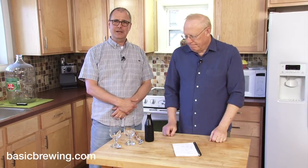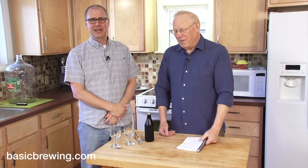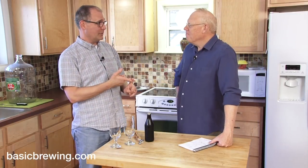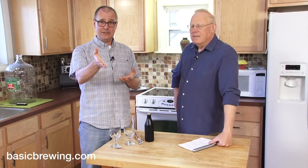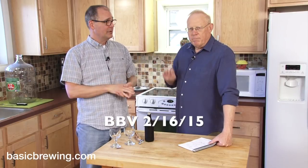The second beer of the Partyguile brew, which was a very fun day — a little too fun. For the last episode, we tasted the big English barley wine, the first beer out of the Partyguile brew. You can see that on YouTube — I'll put a link down here to that one.